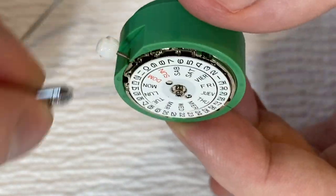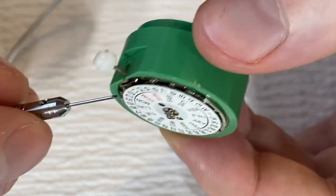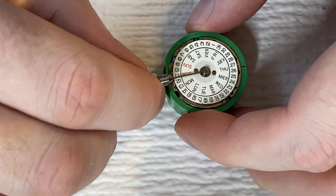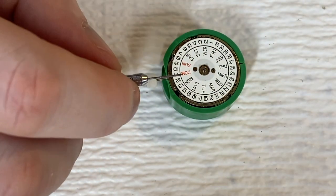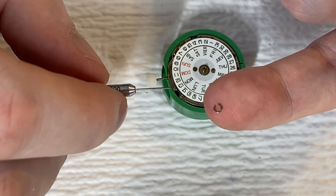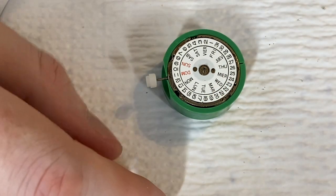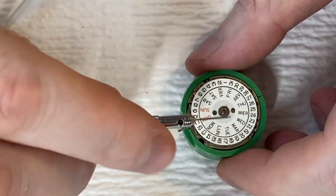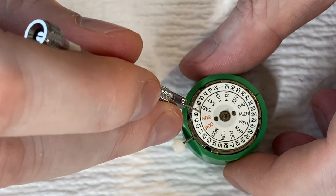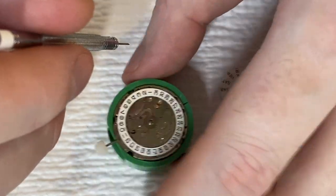I'll remove this little spring clip with a screwdriver and the wheel will pop right off, revealing the extra mechanism that corrects the day. I'm adding a little pressure — it eases off without much effort. I'll put my finger under it so it doesn't go flying. Raising the clip on the top — it's just a little spring clip that keeps pressure on the day wheel.